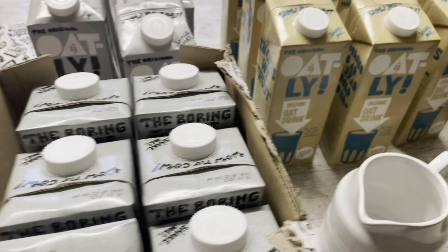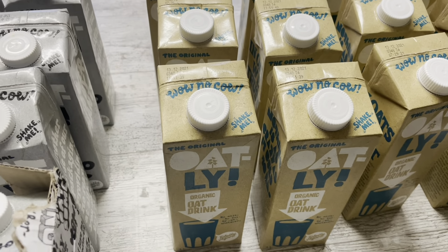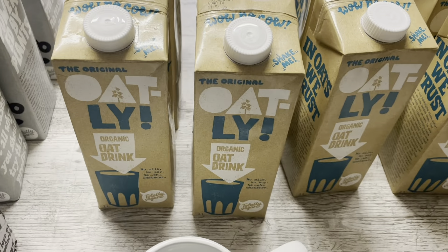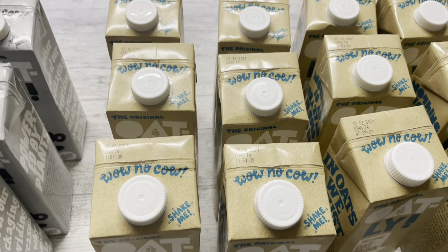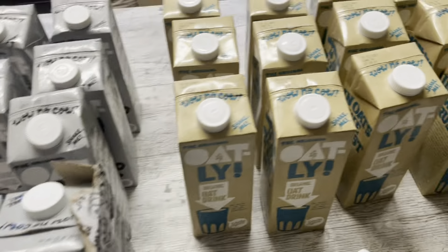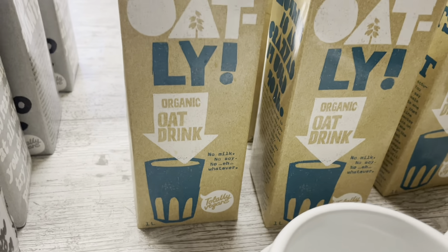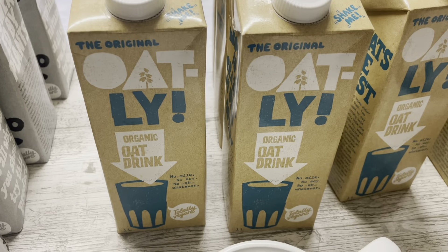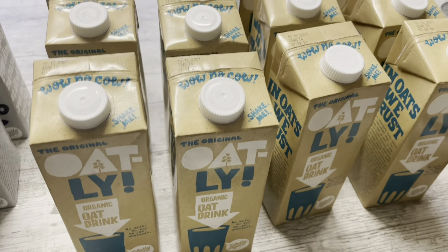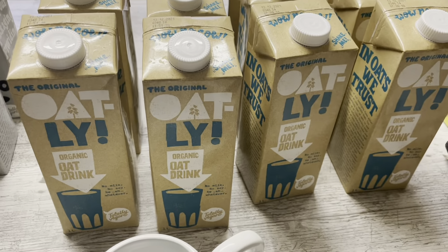The other milk is Oatly Organic Oat Drink, which is so much cheaper. I usually pay £7.65 for a six-pack compared to £11.35 for the Barista — a huge difference. The downside is that this one can split and curdle in your tea or coffee if you don't pour it right or don't mix it correctly. My daughter manages to do it without splitting it but every single time I try it splits. Anyway, we have 12 cartons of these and were only supposed to have six.